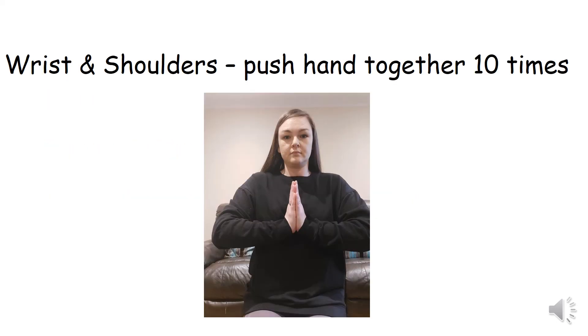One, two, three, four, five, six, seven, eight, nine, ten. Well done. Rest for 10 seconds.